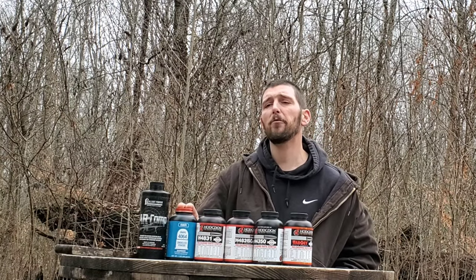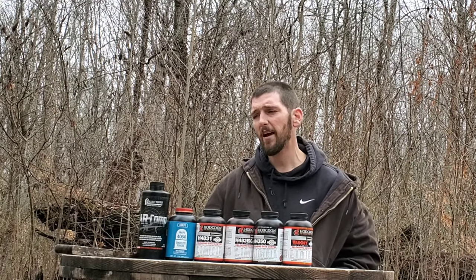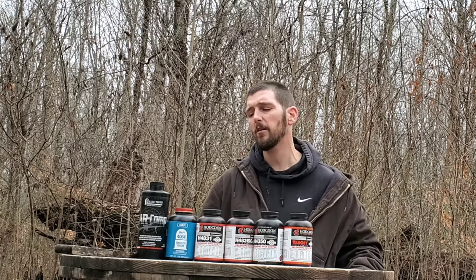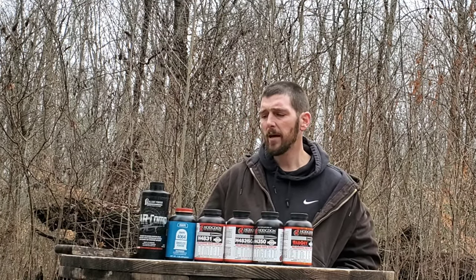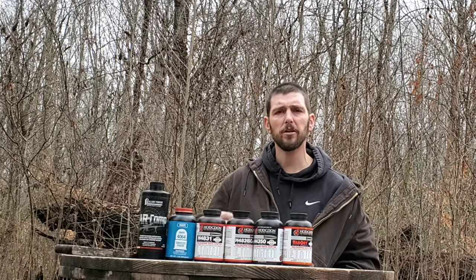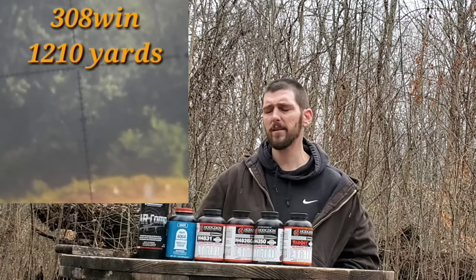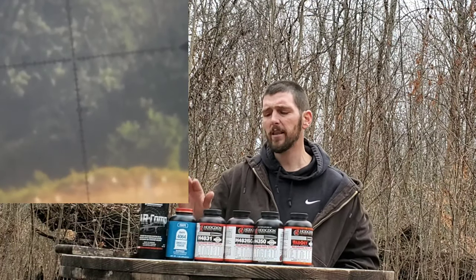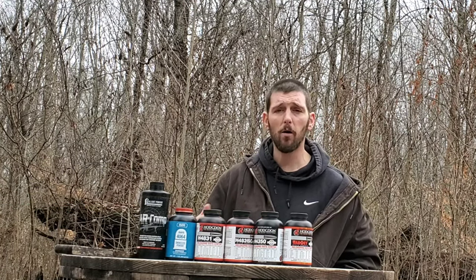I worked this load up for my .308 when it was 30 degrees outside. I was so happy, so proud of it - I had this load consistently shooting half minute of angle. The very first load I could really say I had worked up a solid load. I shot that load for quite a while. Come that summer, I took the rifle out and went to shoot at distance. I had really started getting into long range shooting, and took this load out to shoot at 800 or 1000 yards, and everything was high. I couldn't get the thing to group - it was grouping well over minute of angle. I couldn't find the target, couldn't figure out what was going on.